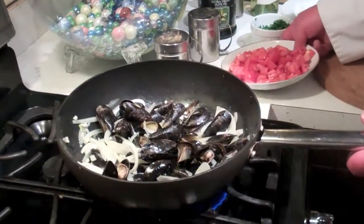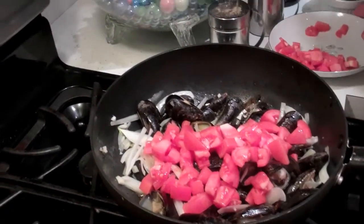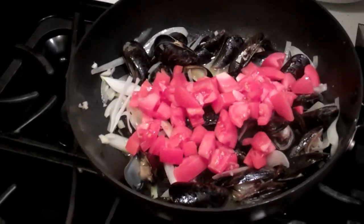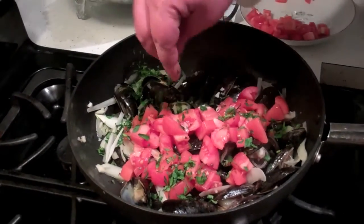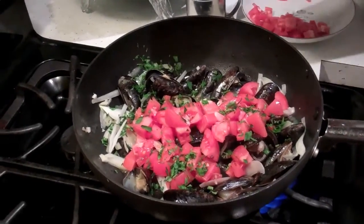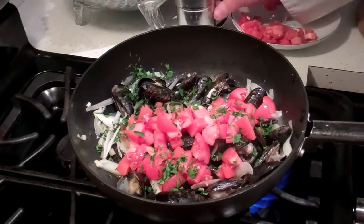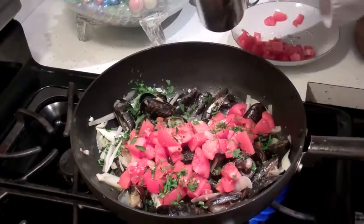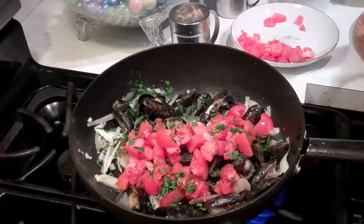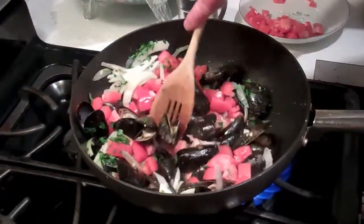Our mussels have opened up. Now we're going to add in some beautiful roma tomatoes, a little fresh parsley, a little salt, a little pepper. Give it a little stir and make sure it's nice and mixed up.